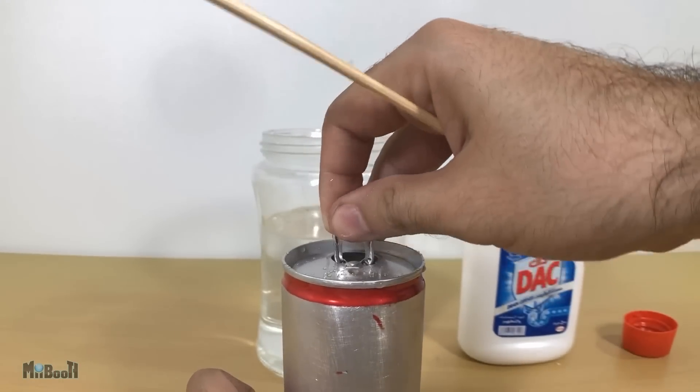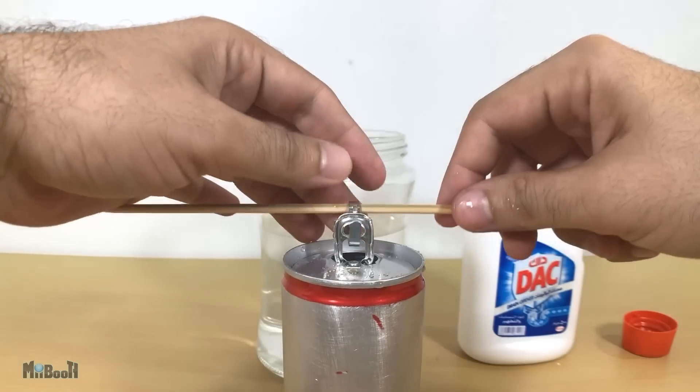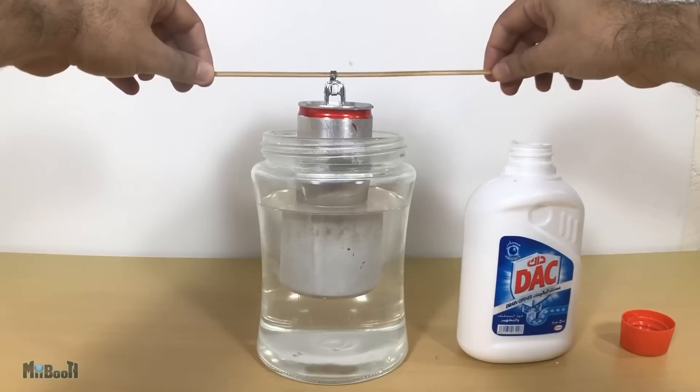Next, I'm going to open the lid of the can, pass through a skewer stick, and then use that to suspend it in the glass container.